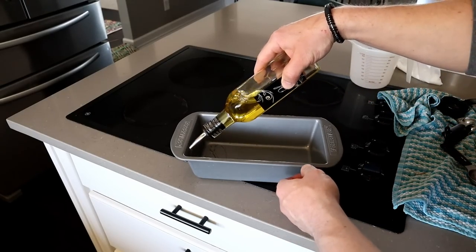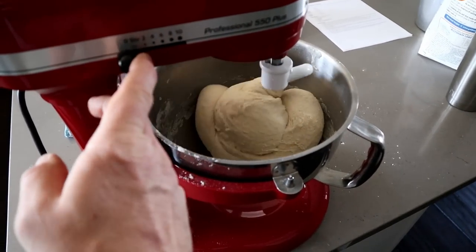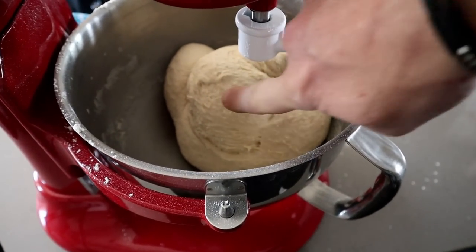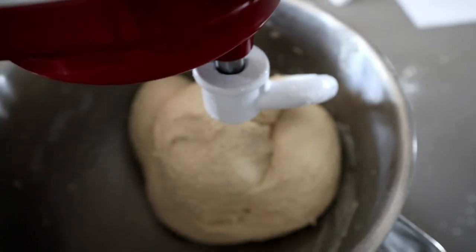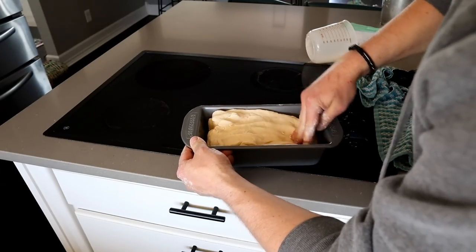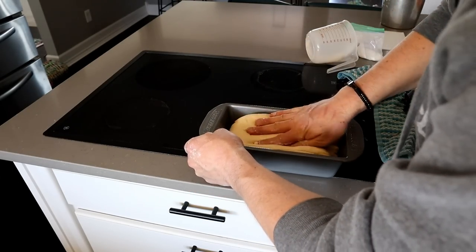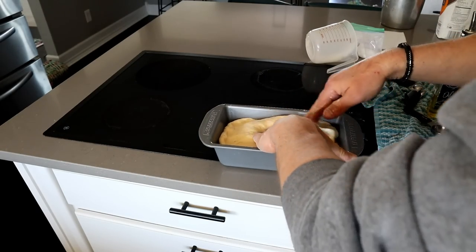While that's mixing, I'm just going to oil the pan real quick. It's looking real good — you can see how it's rebounding just a bit, but you don't want it to rebound too much. I think this is good to go. We're going to make this into a ball and put it into the oiled pan, then flip it so everything gets covered in oil. You want the whole thing covered. Then I'm going to cover this up and let it rise for about an hour.